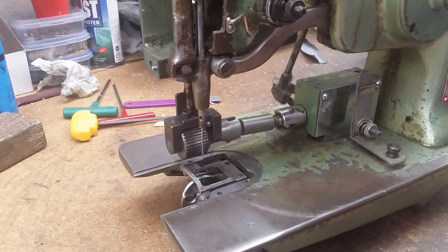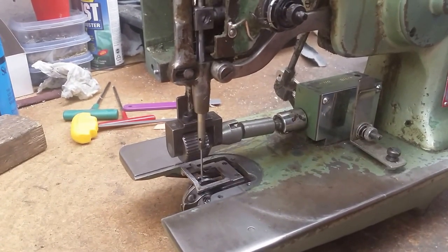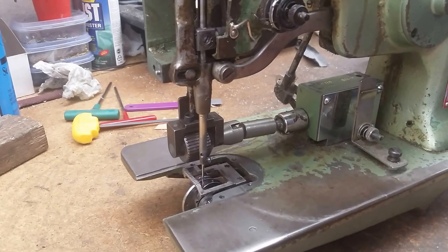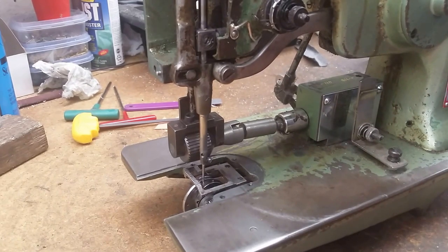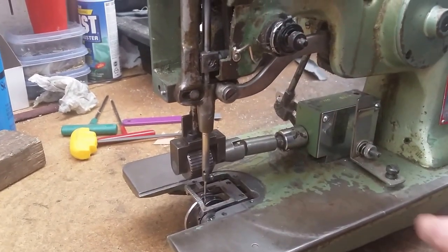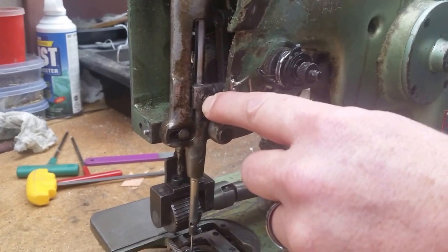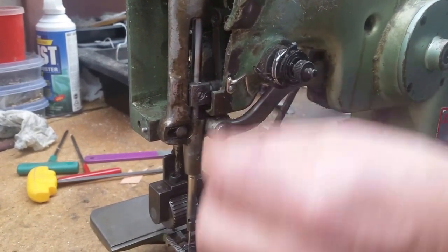If your machine is out of time and is not picking up the thread, usually on one side or the other, usually your timing will get wide if it slips, or your needle can get pushed up. There's an easy adjustment here. There's a needle screw right here, and that will allow you to adjust your needle bar up and down.